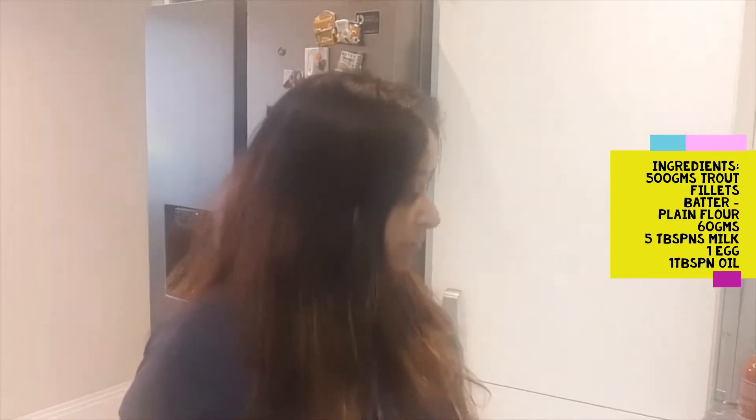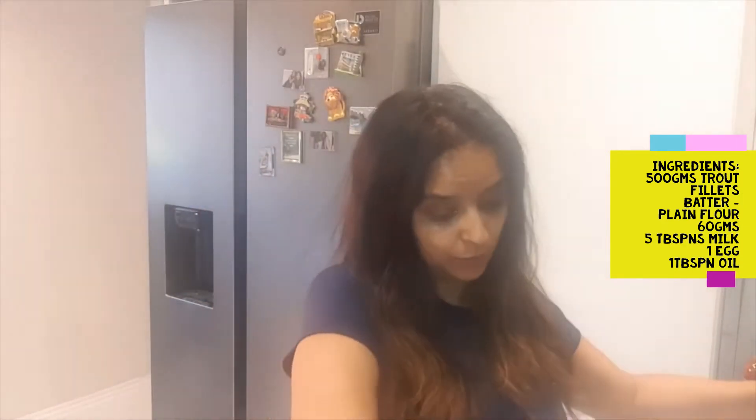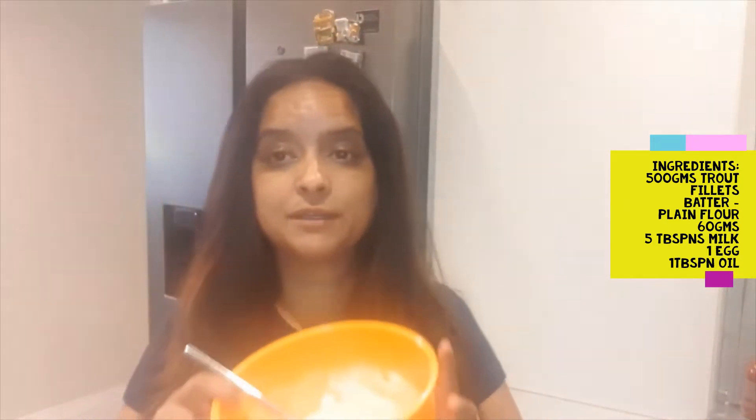Hello everyone! Today I'm going to make crispy chilli fish - a Chinese dish. We all love it. It's quick and easy to make. For today I have lovely cuts of trout, beautiful and fresh, approximately 500 grams of trout fillets. We're going to turn on the fire and have it on high heat because I am going to fry the fish pieces in a batter.